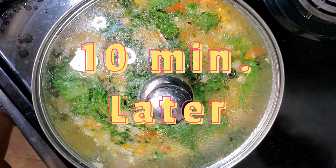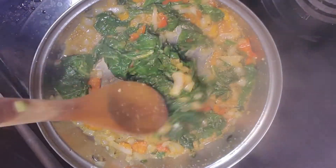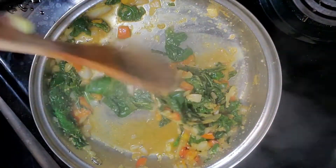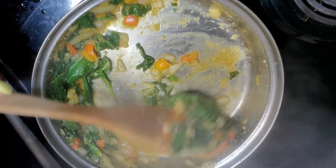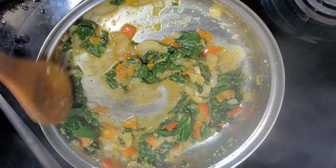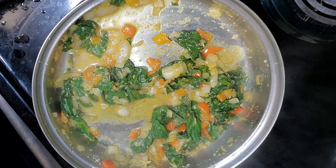I covered the pot and cooked them down. It's now 10 minutes later and as you can see, the greens are non-existent — they cook down to nothing. As I said before, this is just enough greens for one person.